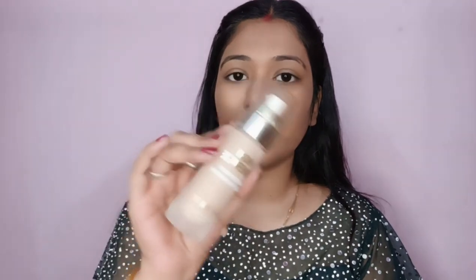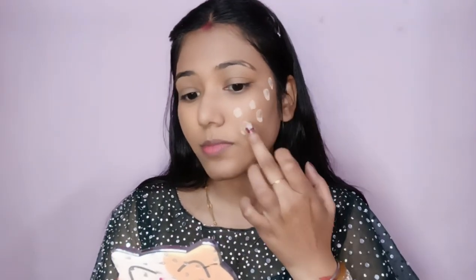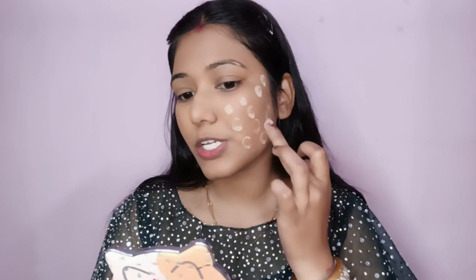Now we will use foundation. I have taken Swiss Beauty high coverage foundation and I will dot it all over my whole face with my fingers, then blend it with a wet beauty blender.